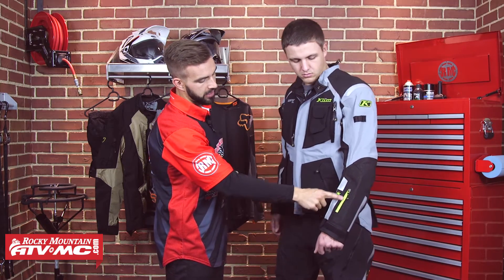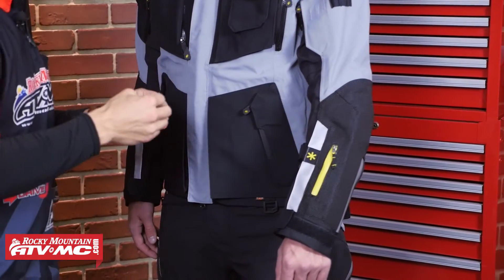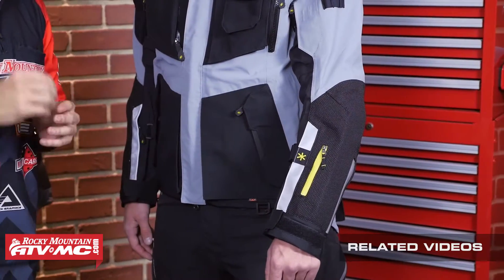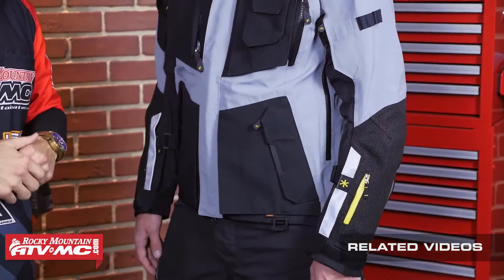You are going to have an ID pocket right here on the left forearm — keep identification in there so if you do have an accident, they're going to know to look in there to find out who you are. And there is going to be a very large kangaroo pouch in the back that we're going to get to here in just a second.